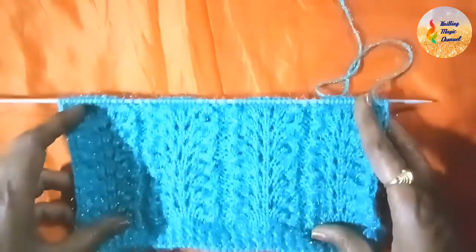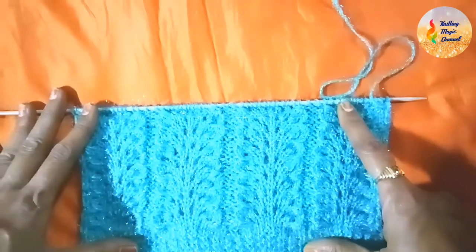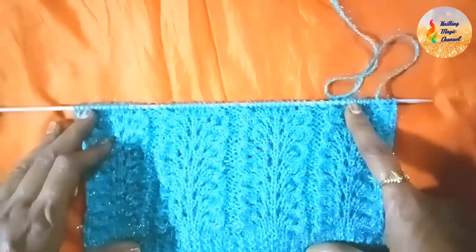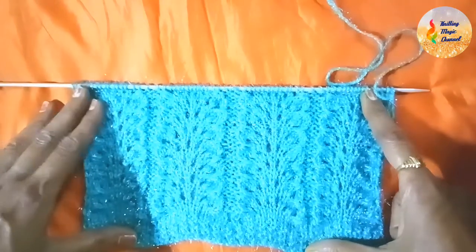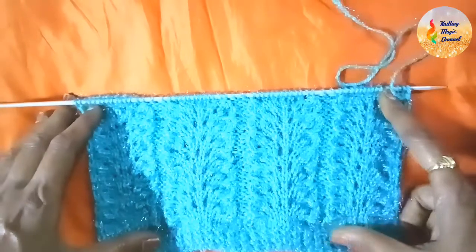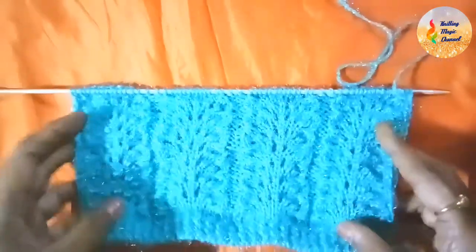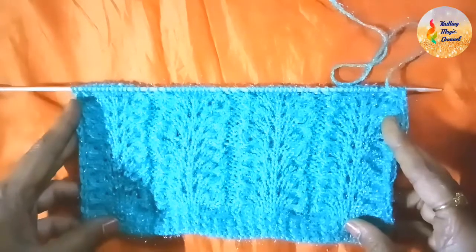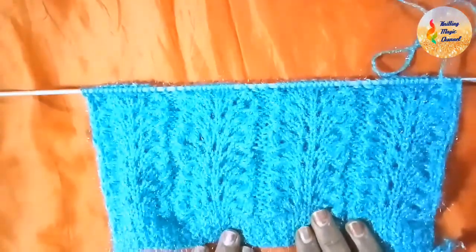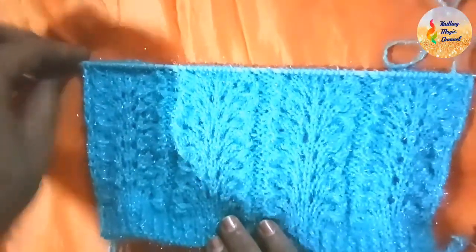This design uses 15 stitches — you need to cast on multiples of 15. It is only a four-row repeat pattern. You can see over here — though it looks very tricky to knit, it is very very easy and fun to make.